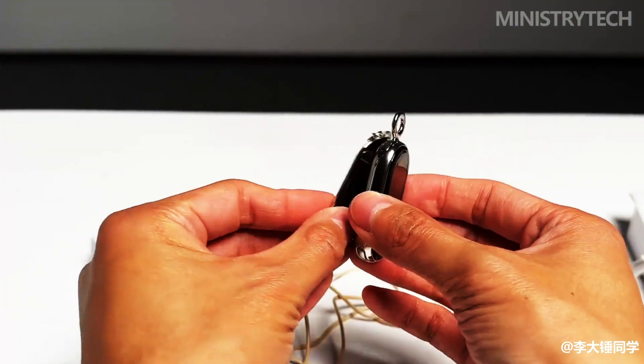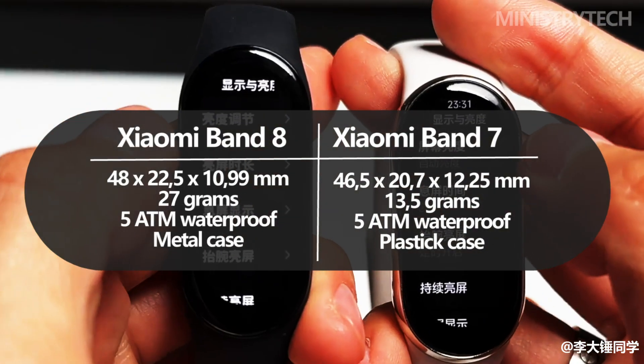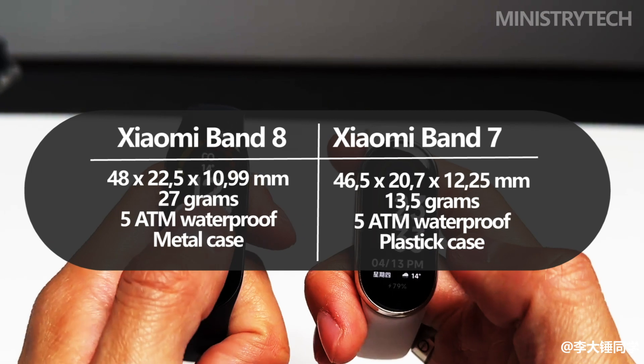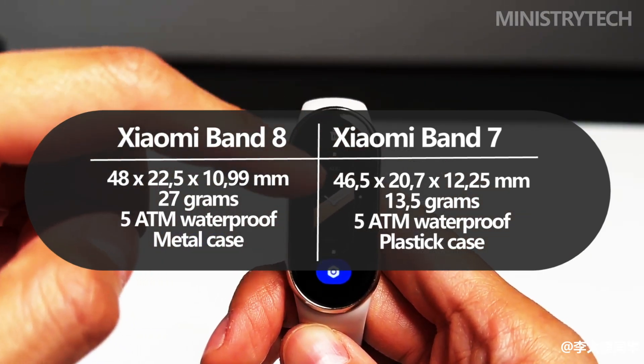Especially in light of the fact that the case now also comes in a light version. The new band is twice as heavy — 27 grams as opposed to 13.5 grams. Since the accessory has the same moisture protection of 5 ATM, it can be used for both swimming pools and water sports.